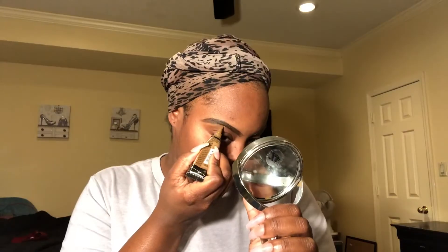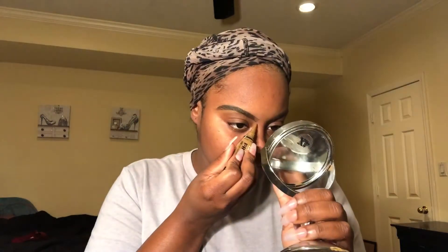Now I'm gonna go in with the LA Girl poke concealer in the color Beautiful Bronze and highlight under my brows. I normally would use a lighter shade, but this is more of an everyday type look and I wanted to keep it simple, so I used the color closest to my skin tone.